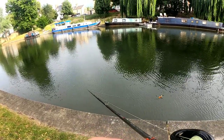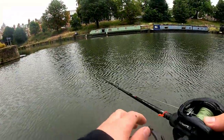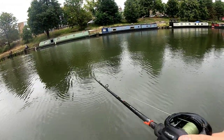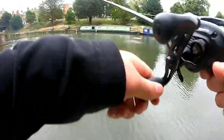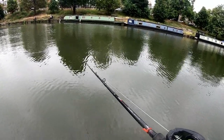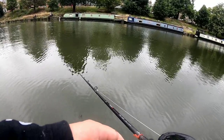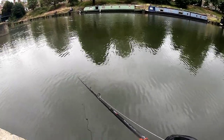A chub just went for this Miris Mouse. That was a big pike, that one - that was a nice pike. I don't think it'll come back for this again.